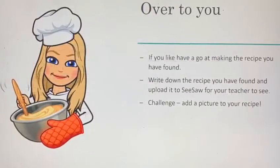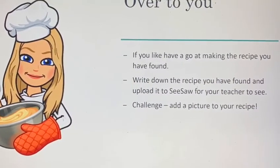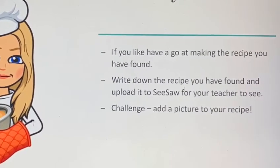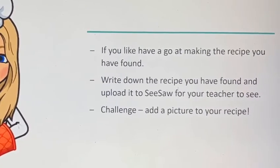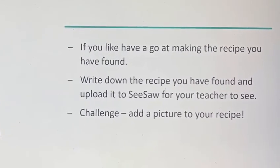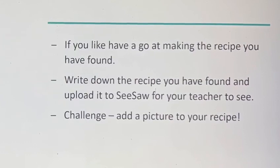It's your turn. Can you have a look at any of the traditional Welsh foods that we have? Can you find a recipe for one of them? Write it down and upload it to Seesaw for your teacher to see. You can add a picture for a challenge. I can't wait to see what you find.